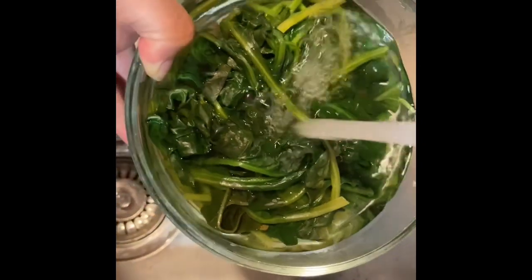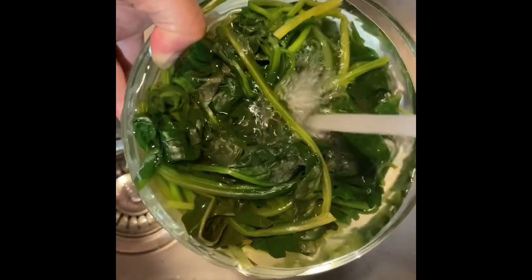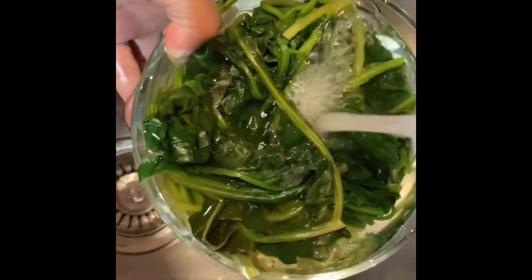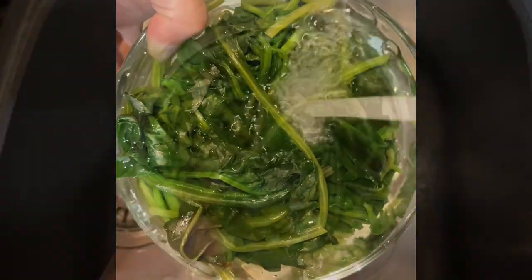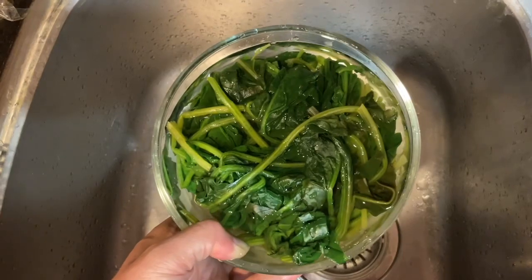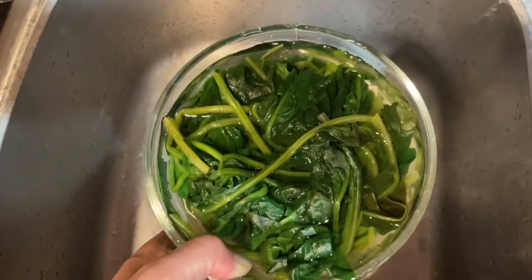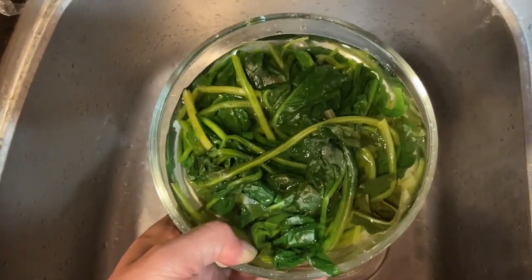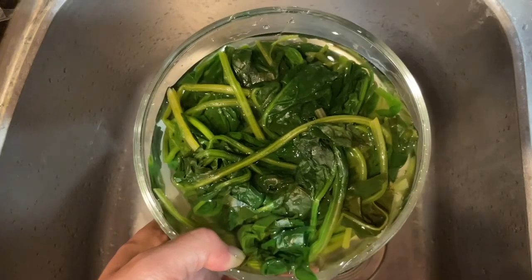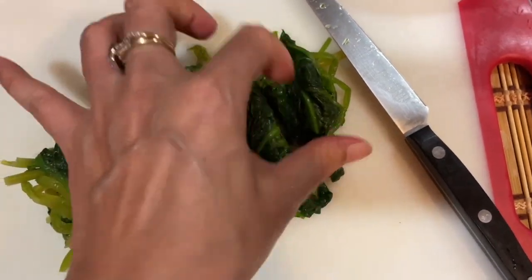Let me show you. Steam the spinach and rinse with water. I just squeeze the water out - if you want dry spinach, just use your hands to squeeze out the water. Put the spinach inside cold water after steaming, and when the water cools down, squeeze it and let the spinach be dry. Now I will cut them into small pieces.